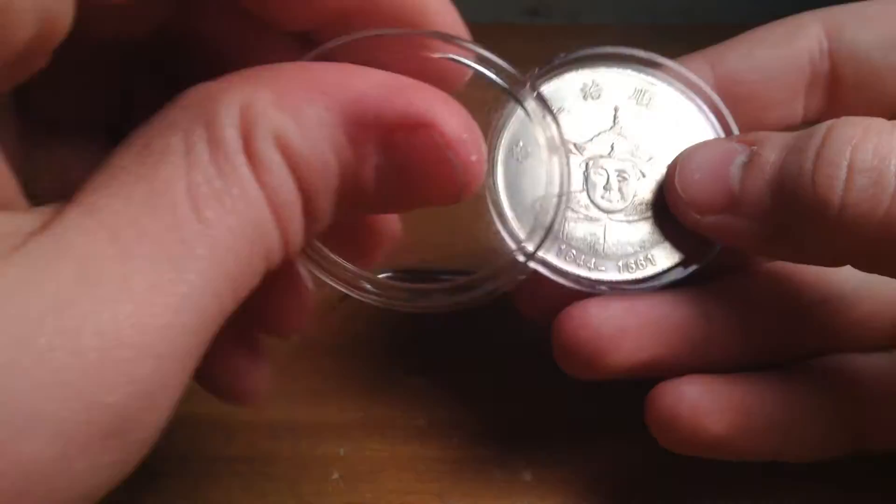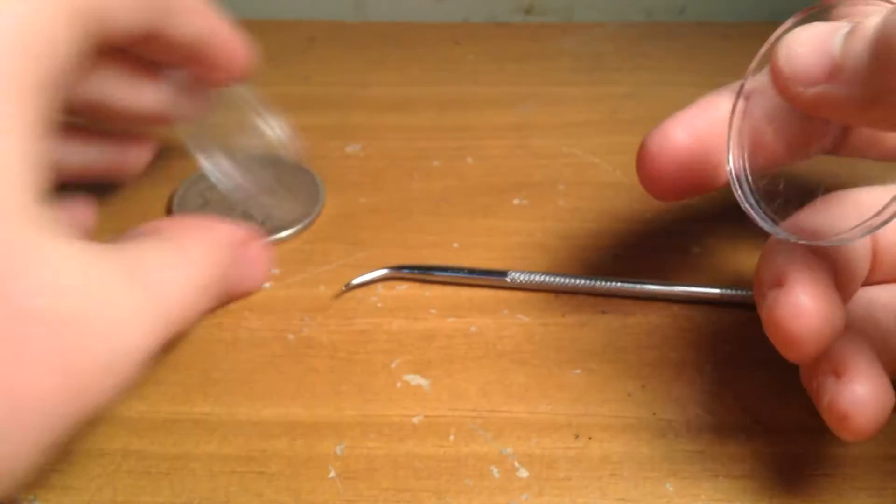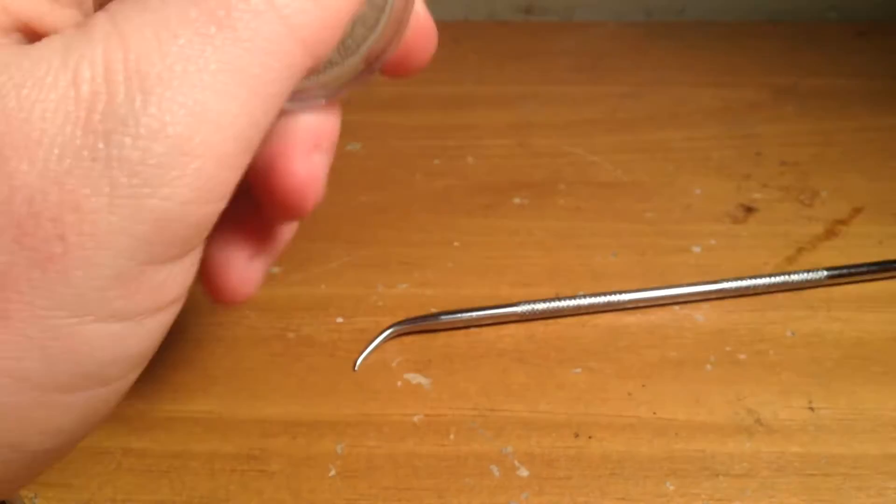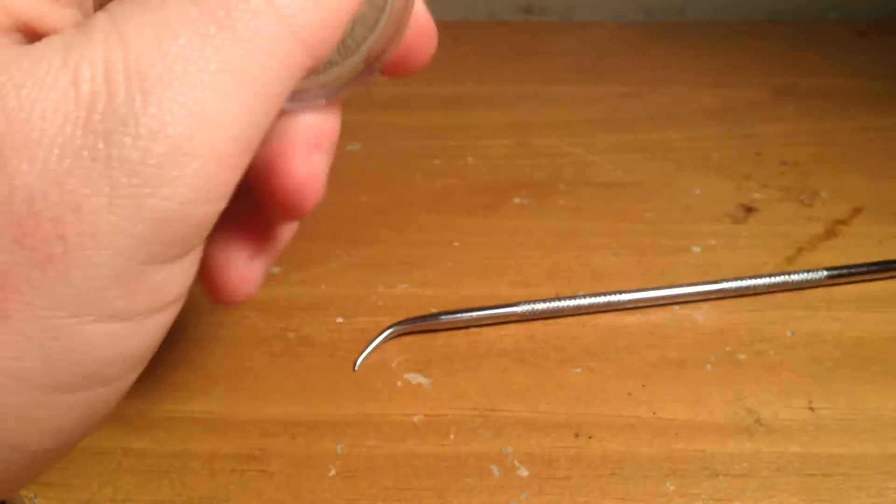If you want to put something else in there you can, and then obviously you can just put that back. It shouldn't open anymore. You can put this in a container with water around it and it won't leak.